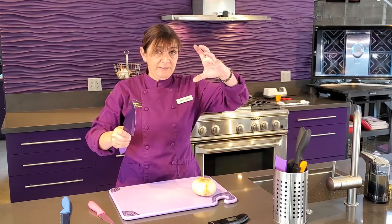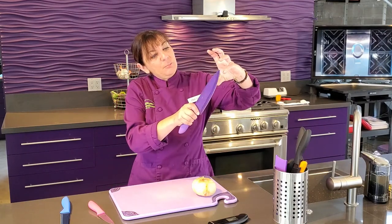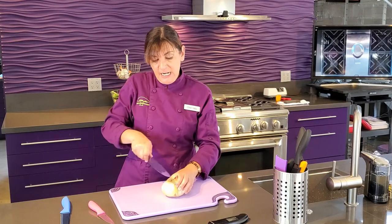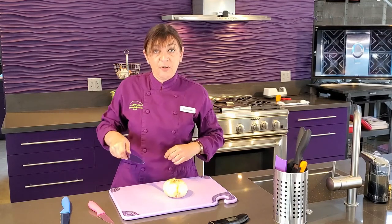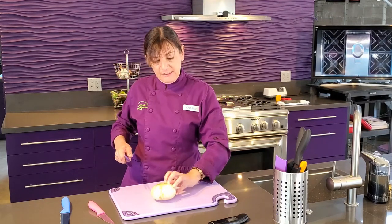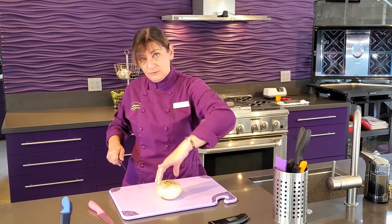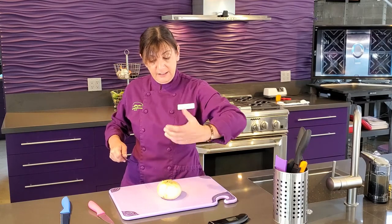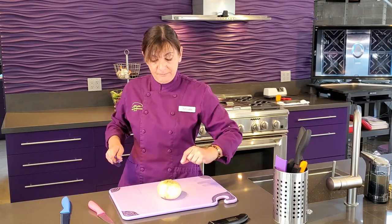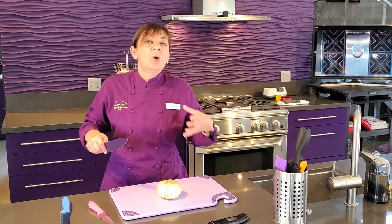Now we're going to talk about the other hand — this is called the claw. You keep your pinky and your thumb way back behind. You don't want to grab your food like this and start cutting, because now you risk cutting off the tip of your thumb. When you can't hold something steadily with the claw, you can put your hand around — we usually do this for round objects like an onion. I stick my pinky up automatically, because if I can't see it, it could be under the blade.